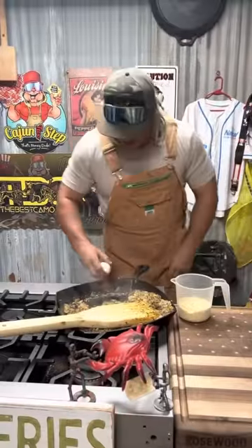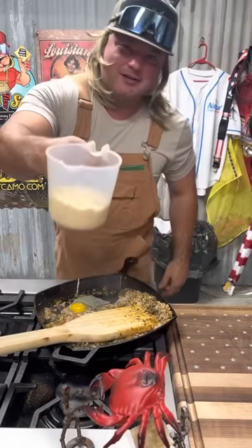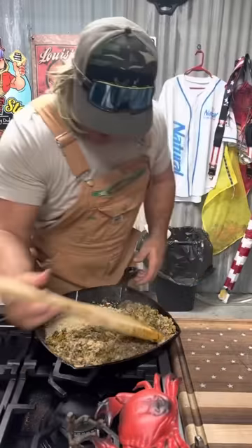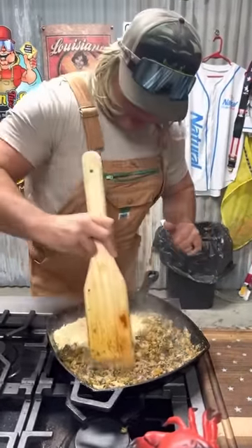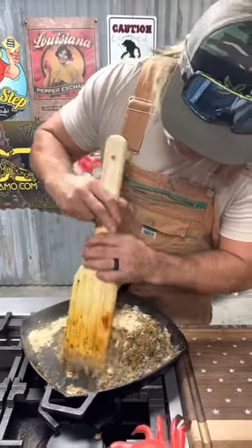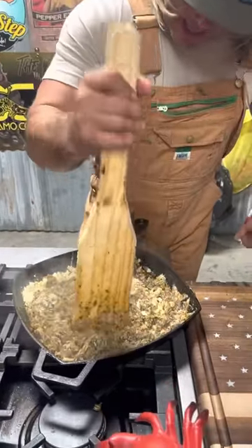Hit it with that one egg — get that out of there. Crush crackers, and these ain't stale crackers, dude — regular crackers. Mix that around. When everything comes together, put it all in there and mix it around. I love me some crab cakes, this is gonna be fine. Mash that egg in there.